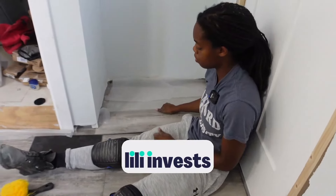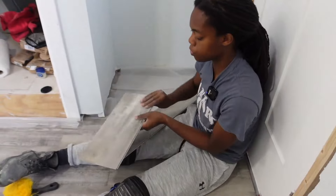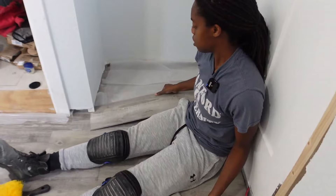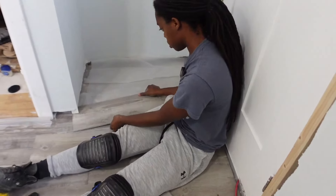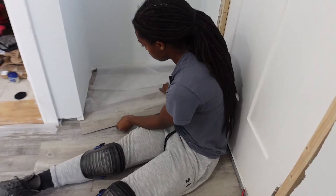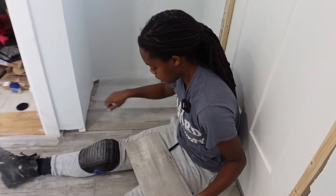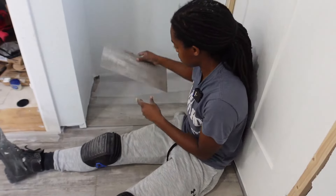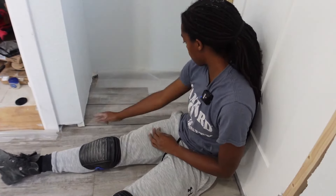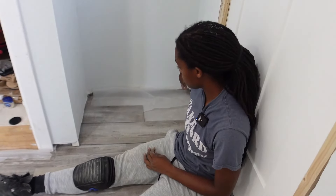Now at the last corner at the front of the room, we had a full piece here, so we cut it so that it can attach properly, giving us a good offset joint. We'll do this piece, then probably just one final piece to finish this section.